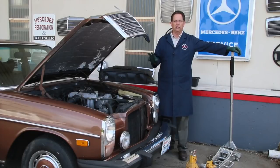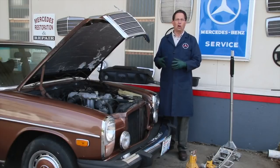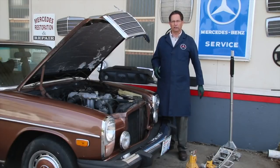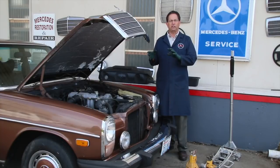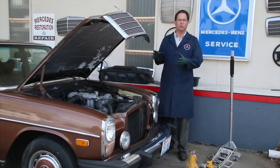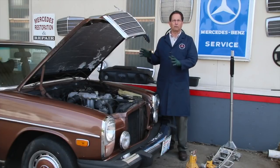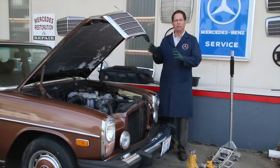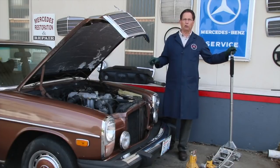We've cleaned it up and now we're ready to really go to work and deal with the real issues. When you have a diesel that has sat for a long time — we're talking over three or four years — you're going to have issues with brakes, old tires, deteriorated rubber parts like flex discs and motor mounts. All the fluids and all the filters have to be changed.